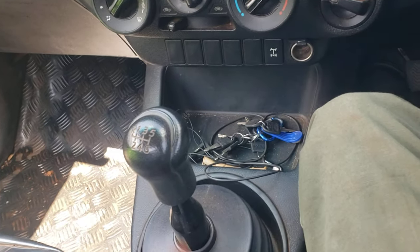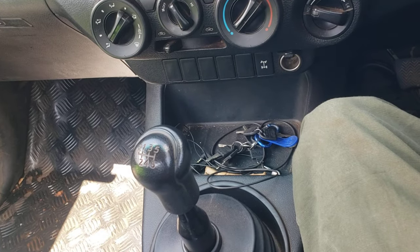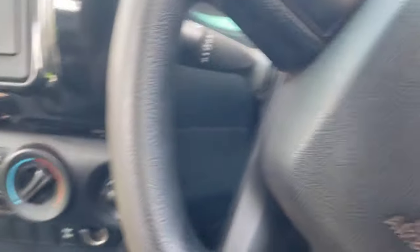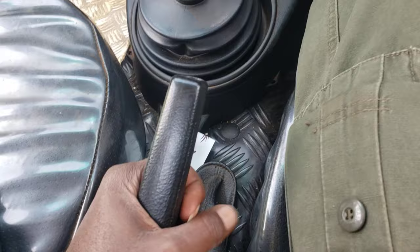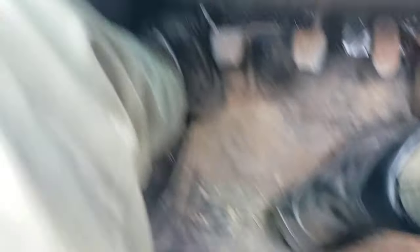I'm back inside now. This is a Toyota Hilux — as you can see it's a six-speed. Without wasting much of your time, let me start the vehicle. The handbrake is engaged right now, so I'm not on the brakes. The vehicle can't go backwards because of the handbrake.